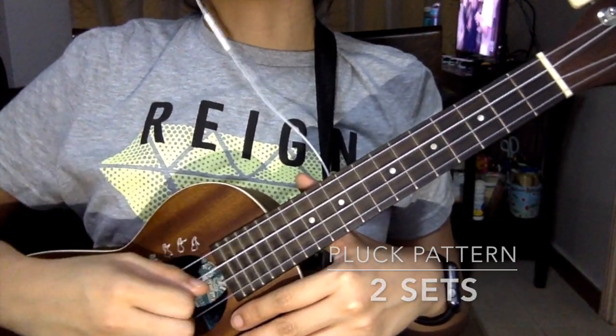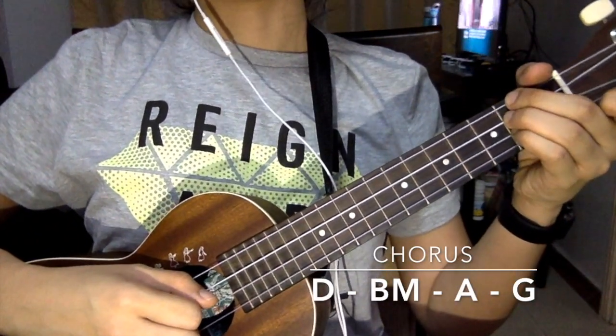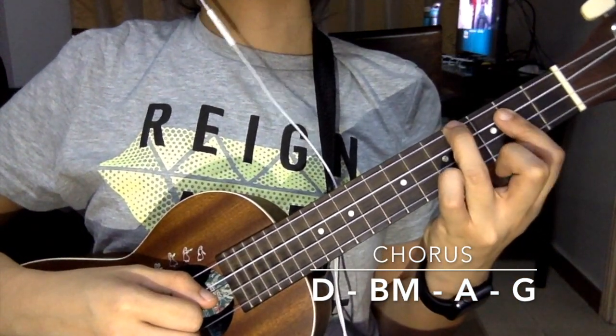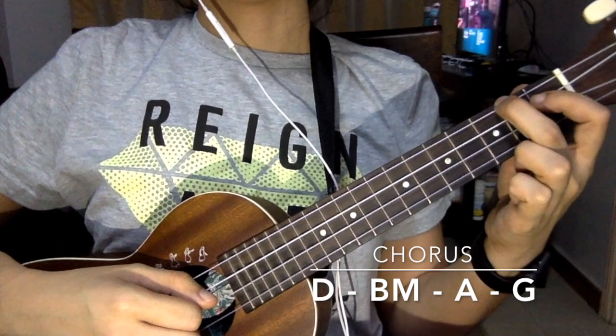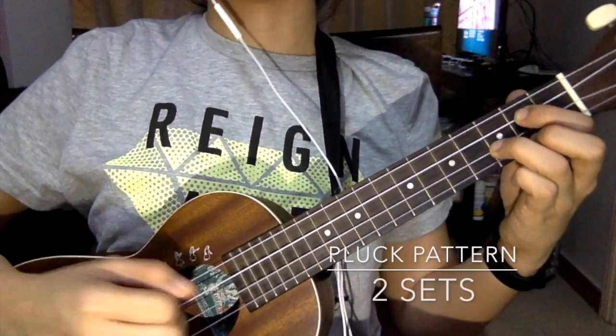For the first chord of the chorus, it's a D. The second chord is a B minor, the third chord is an A, and the last chord is a G. So if we're going to play the chorus part, it should sound like this.